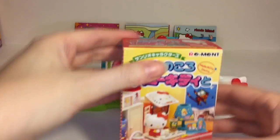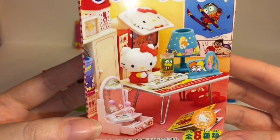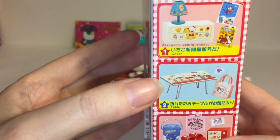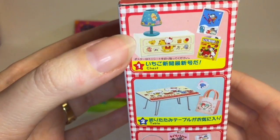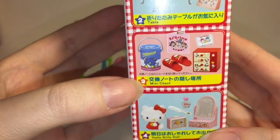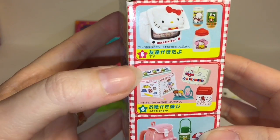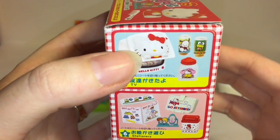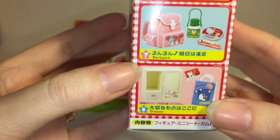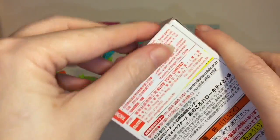Last up we have our Hello Kitty Remint, this is called Hello Kitty Items. Here's a look at the different sets - there are eight total. I really like the chest set. We have a table set, mini chest, Hello Kitty doll - that's adorable - the TV, a little TV cover, stationery, backpack, and a dresser. Let's see what set we get.